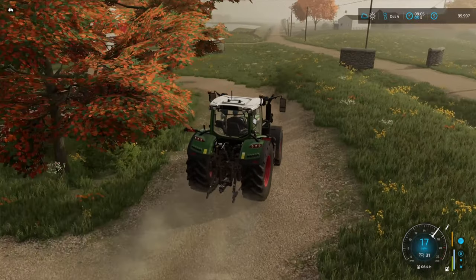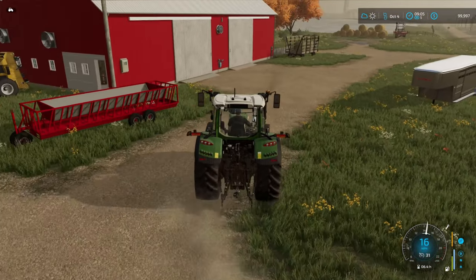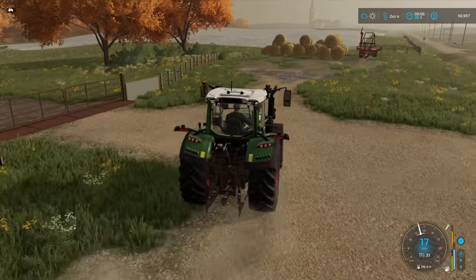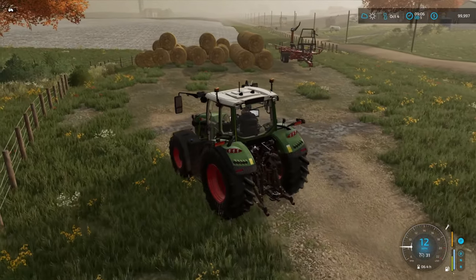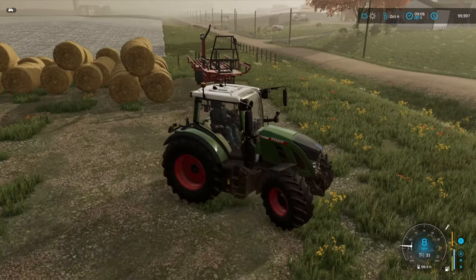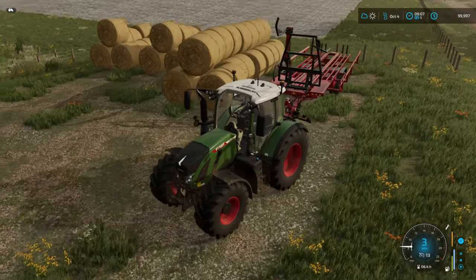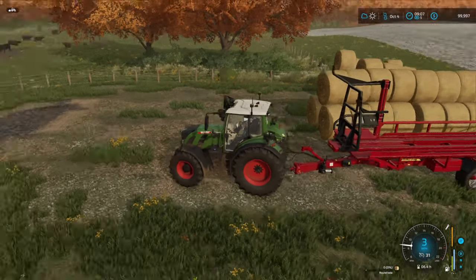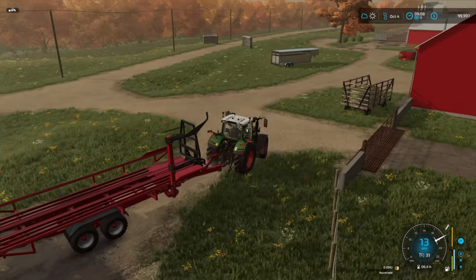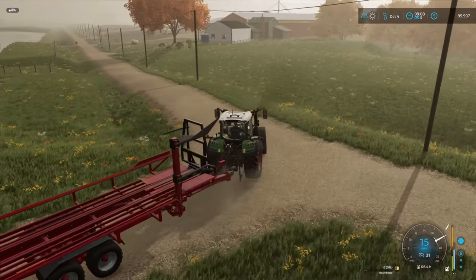Ladies and gentlemen, welcome back to the channel in the Let's Farm Iowa series here on UMRV. It is the last week of October and we are about nine o'clock here in the morning. We're all finished up with harvest, so no more harvesting for us this year. We have all the fields baled and we have to get the bales picked up.